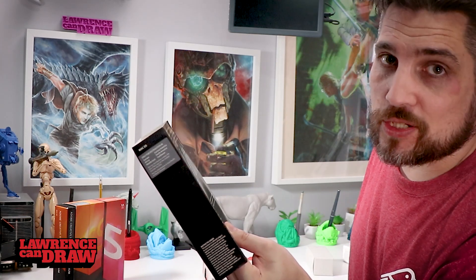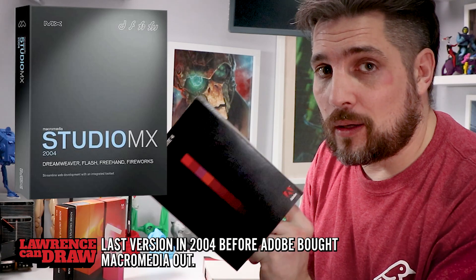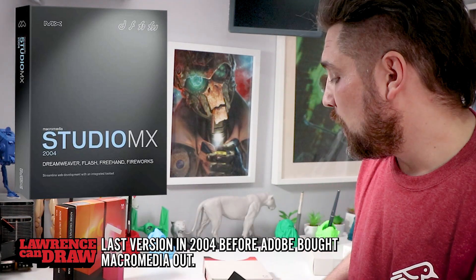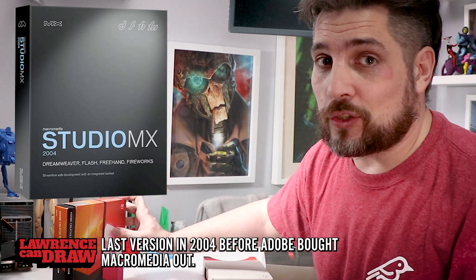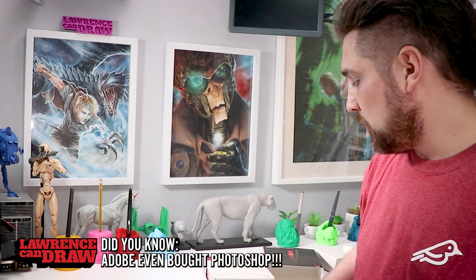I remember when Fireworks, Dreamweaver, Flash, etc. were all actually owned by a company called Macromedia. At one time you used to have to buy Adobe software and Macromedia separately, and they both used to cost around $500 each. So professional studios used to have to spend about $1,000 on software if you were a web company or something like that. When Adobe bought out Macromedia, companies were suddenly saving like half the money. It was amazing.